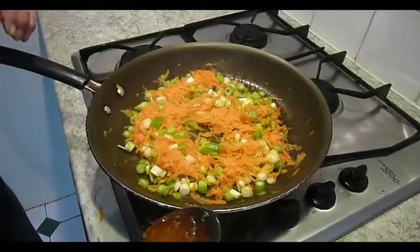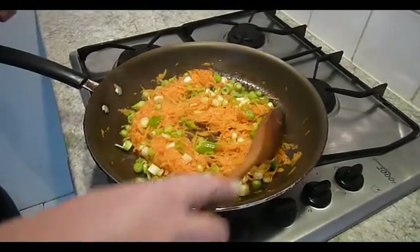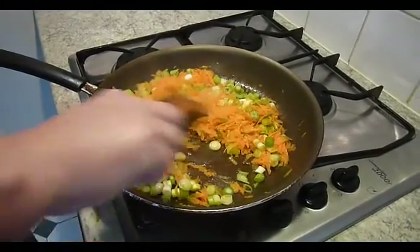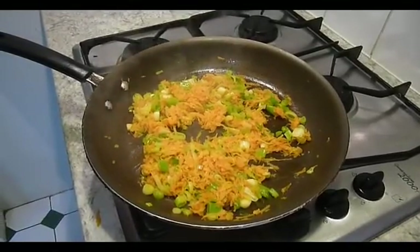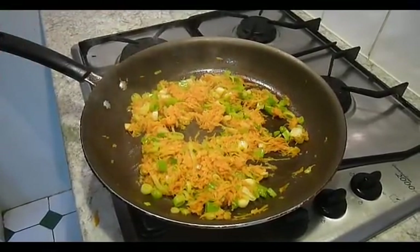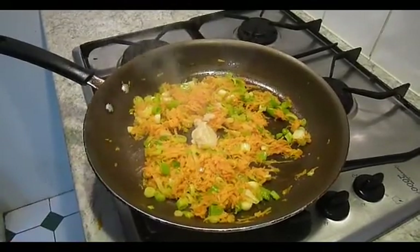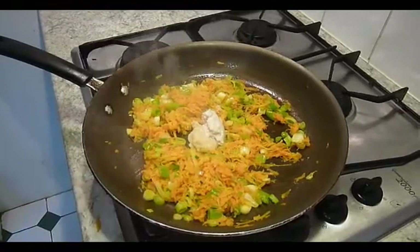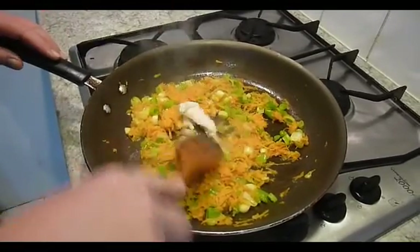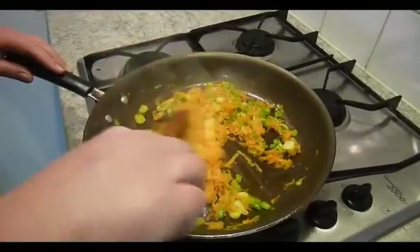I've grated the carrot and chopped the spring onions and put them into some oil, and I'm going to cook these through. The spring onion and carrot are now cooking together — I'm just taking off the rawness. I can get that onion smell, and now I'm putting in the chopped ginger and garlic. I'm just going to cook that through and mix that in, and then we'll be ready for the vermicelli noodles.